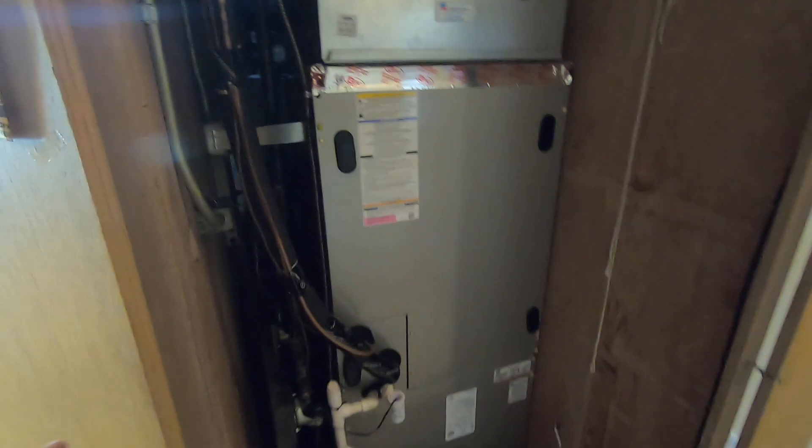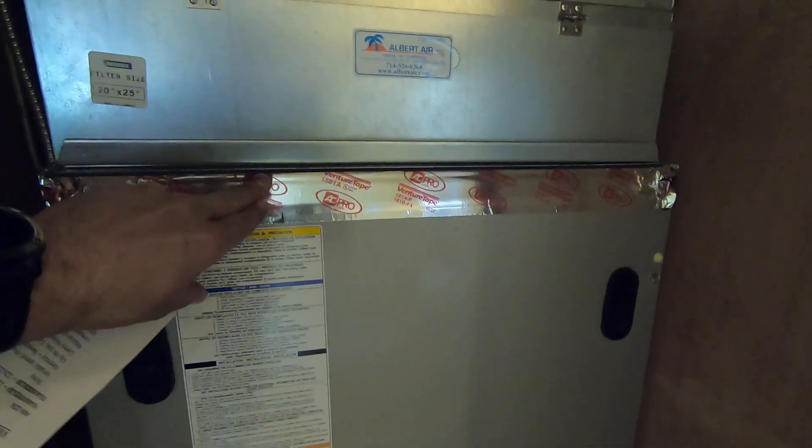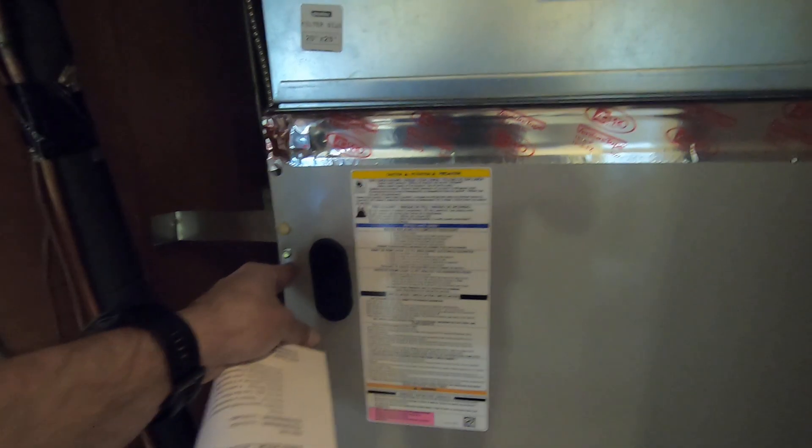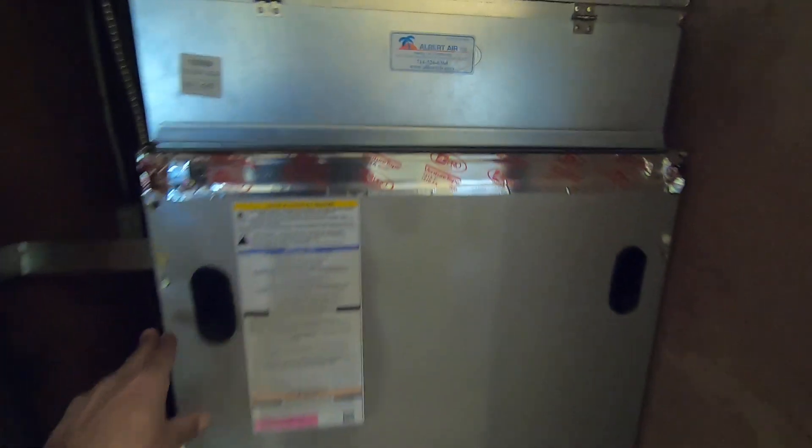This is a modular fan coil, which means you can actually take it apart in half if you need to get it in and out of a closet. As you can see, it does fill this closet pretty well. It's 60 inches tall from the bottom all the way to the top. The width is 25 inches, which is usually bigger than a standard furnace — a 5-ton furnace is usually about 21 inches — so you have to make sure it'll fit in the closet space.